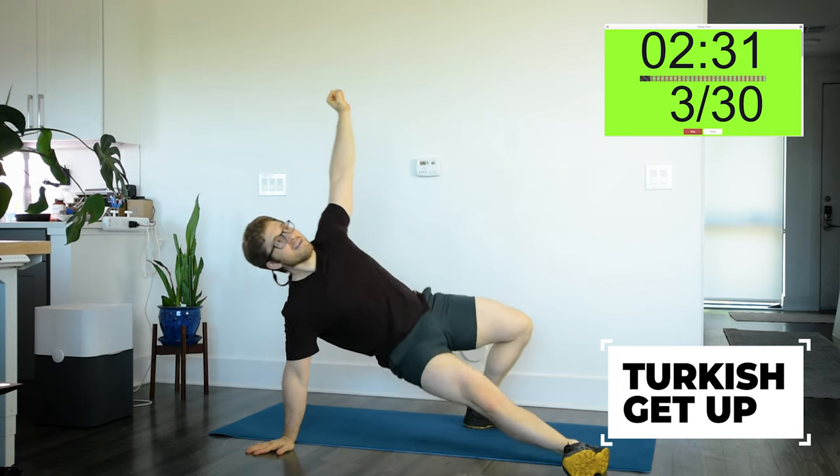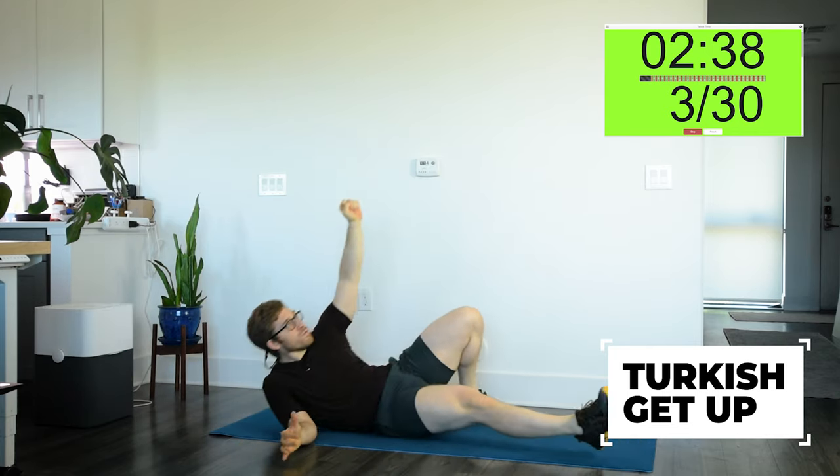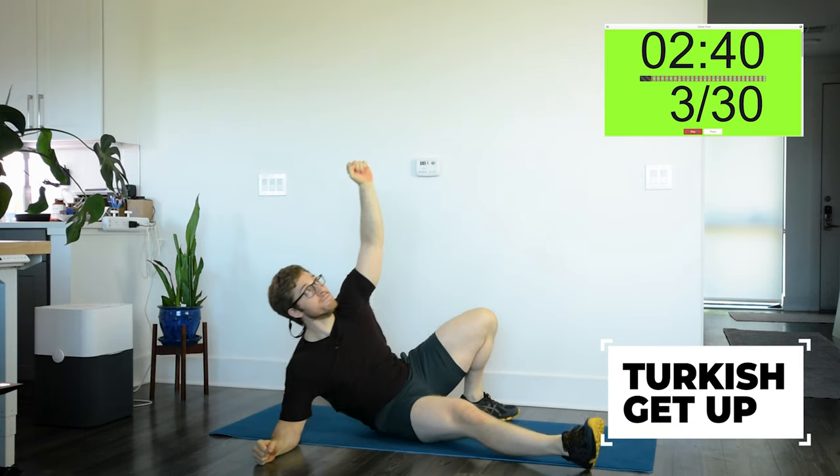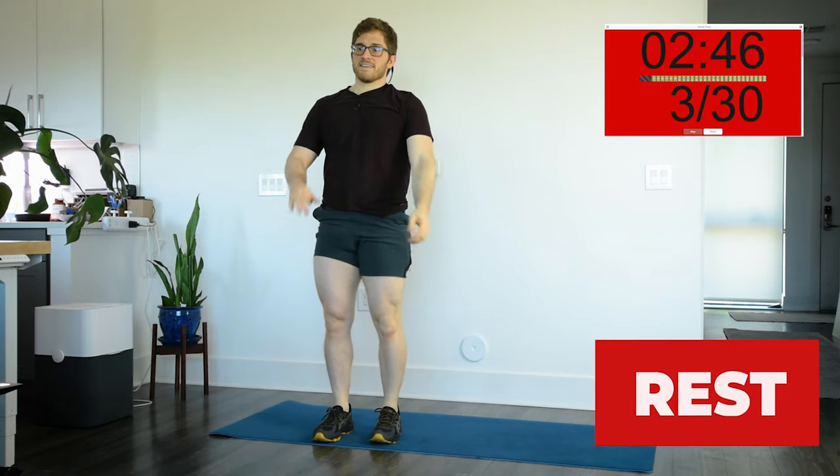I'm gonna pick up the pace a little. This is way easier than the split jump. Three, two, one — stop. And that's round number three.